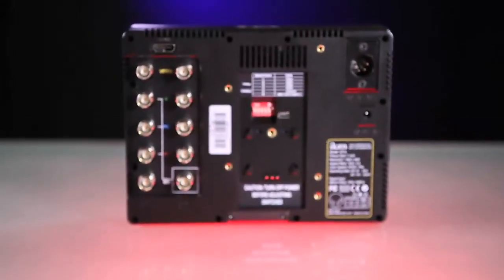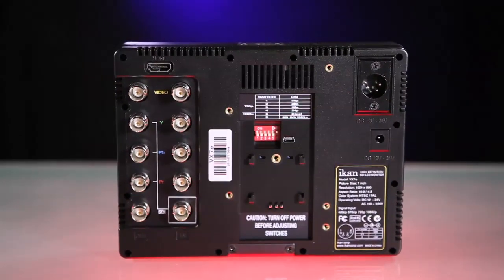With multiple frame rate options and selectable NTSC and PAL, the VX7E has what you need whether you're in the U.S. or abroad.